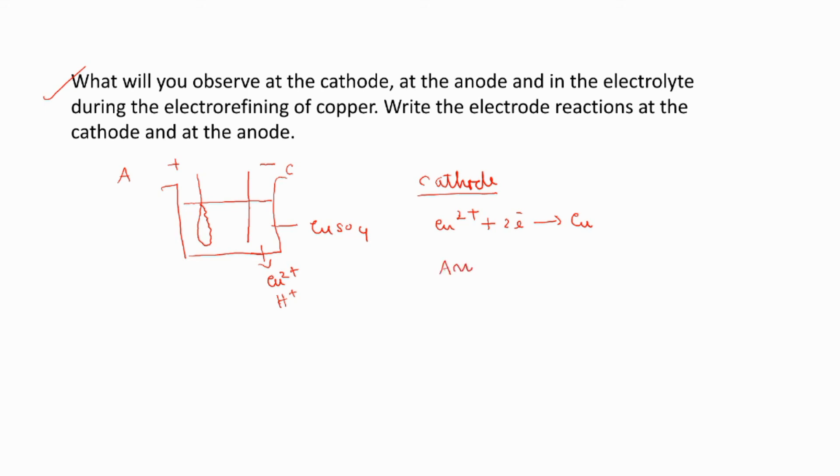At the anode, OH⁻ and SO₄²⁻ are also present in the solution, but both will not get a chance to get discharged. The reason is that copper metal is an active metal electrode — the tendency to give away electrons is more for copper compared to these anions. So, copper at the anode gives away two electrons and comes into the solution as Cu²⁺ ion.